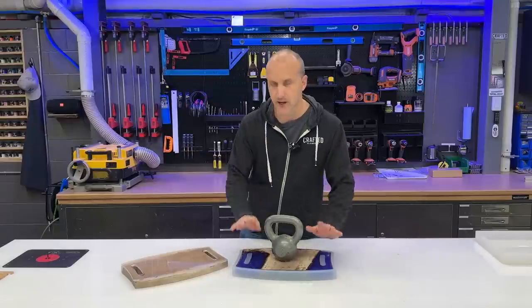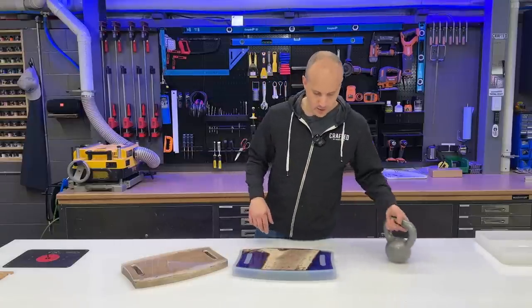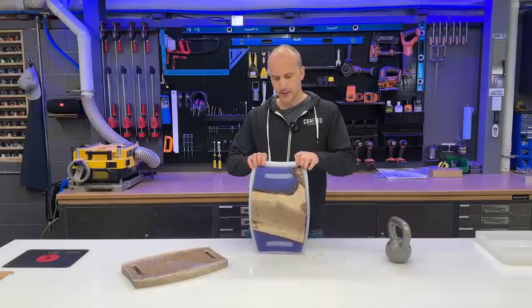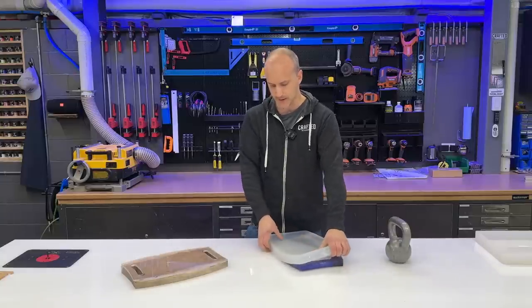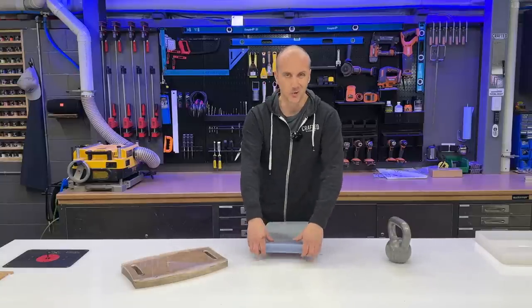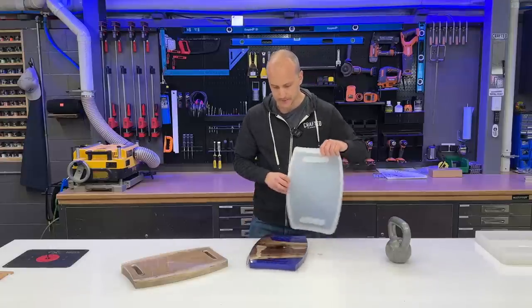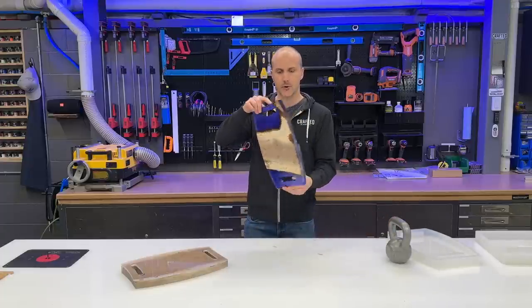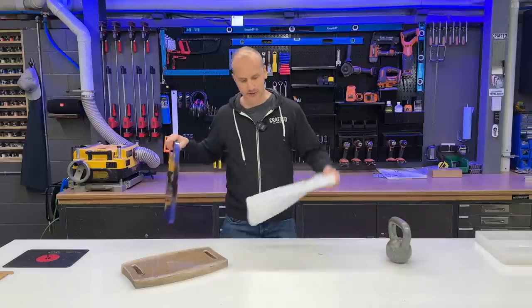A couple of days have passed, which means our resin is now fully set and ready to remove from the mold. I'm taking the weight off and going around to peel this carefully. One of the big advantages of these silicone molds is just how easy they are to demold compared to a wooden form, tech tape form, or HDPE molds you can buy. And there you go — we've got a formed cutting board.